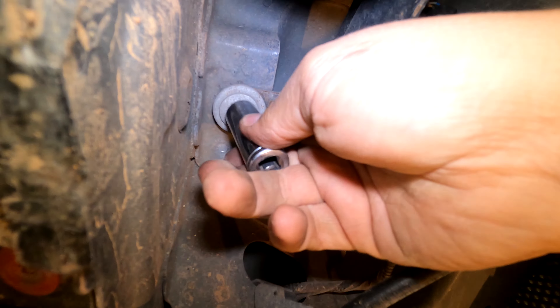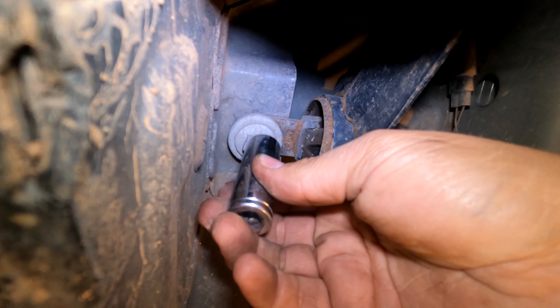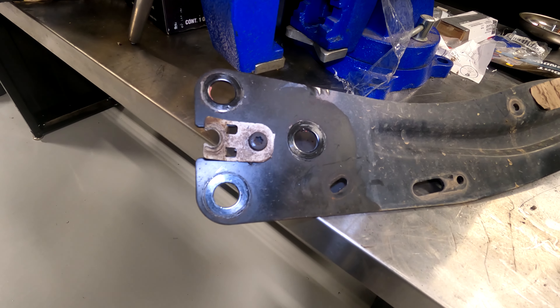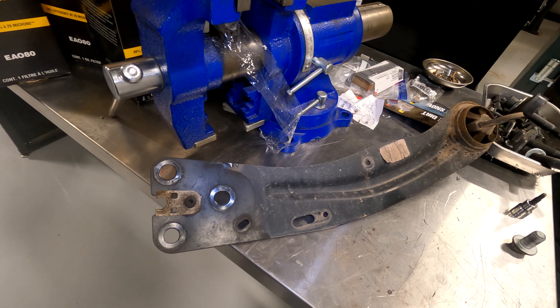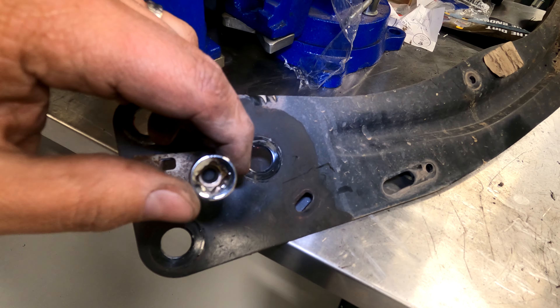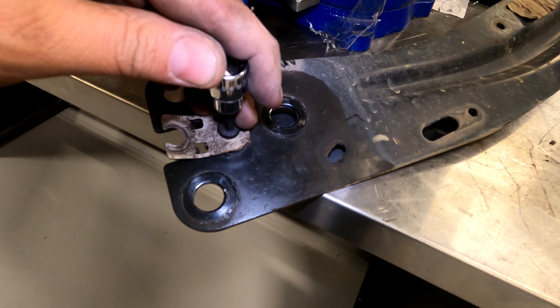Now we can get to these two bolts that hold the trailing arm. Use a 15 millimeter socket to remove these two bolts. There's only one part of the trailing arm we need to transfer over, and it's this piece right here — you're going to use a T30 Torx bit to remove it and put it on the new trailing arm.